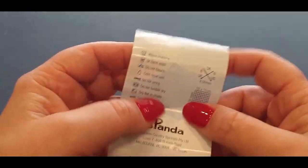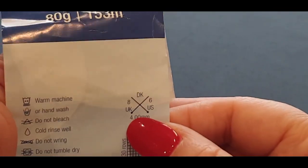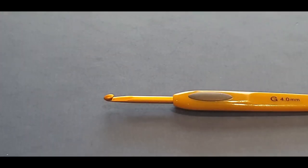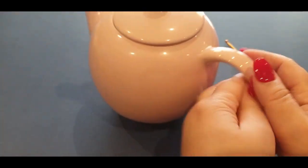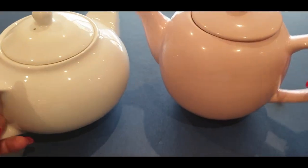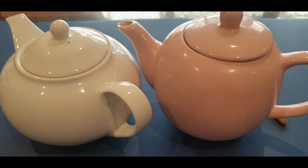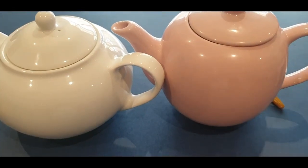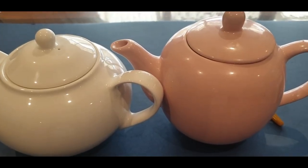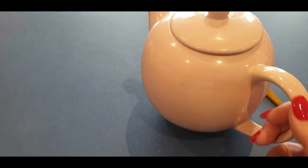This yarn calls for a 4 millimeter hook. For the larger pot we will be using the 4 millimeter. Have a look at this smaller one — it is very much smaller by quite a few centimeters. So at this stage I'm going to tell everybody to make their granny squares exactly the same size. We are going to be starting with our gold, or whatever color you are using for your first color.